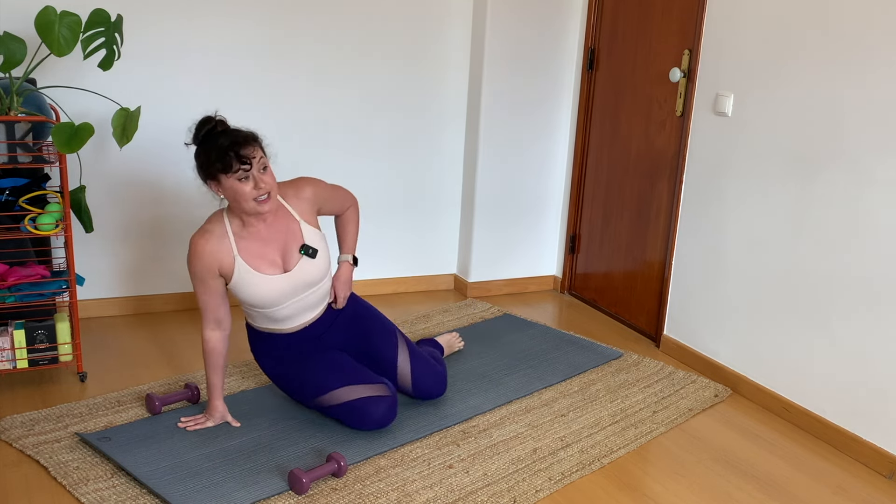Set the foot on the floor. Tip back to a child's pose. Crawl the hands away, tent the fingertips. Head is heavy — give it a nod, give it a shake. Come on up to a seat, whatever seat feels best for you. Grab the weights if you are going to use them. When we do our Pilates arms, remember you don't have to have the weights — you can always set them down when you're ready.